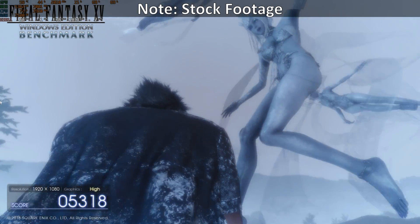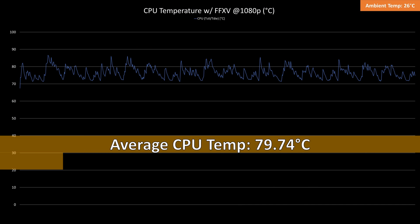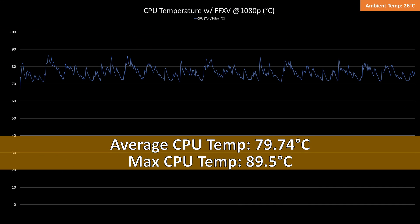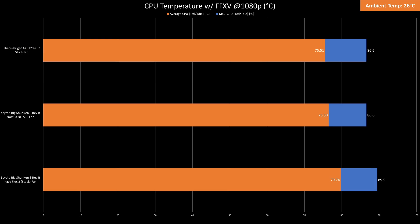While testing FF15 in 1080p for 30 minutes, the CPU temps averaged at 79.74 degrees Celsius with a max temp of 89.5 degrees Celsius. Swapping to a thick Noctua 120mm fan improved it again by 3 degrees Celsius. The retested AXP120-X67 is again cooler by 4 degrees Celsius against the Big Shuriken 3.